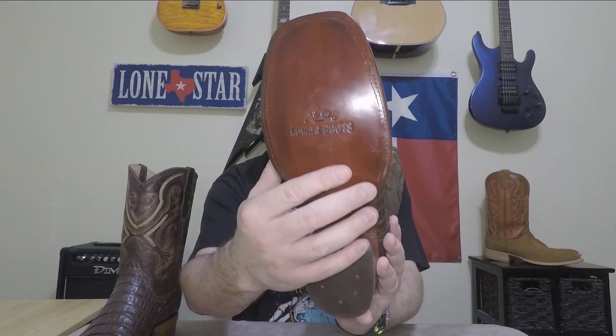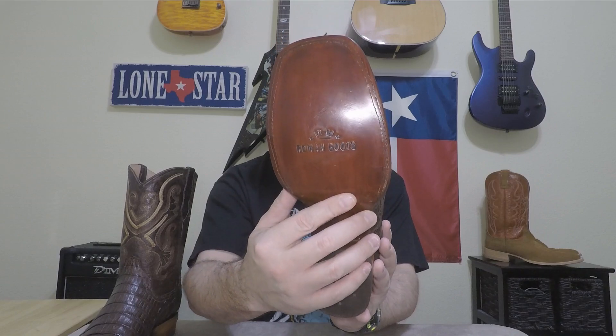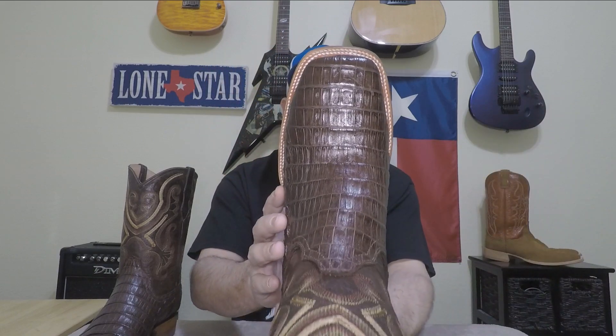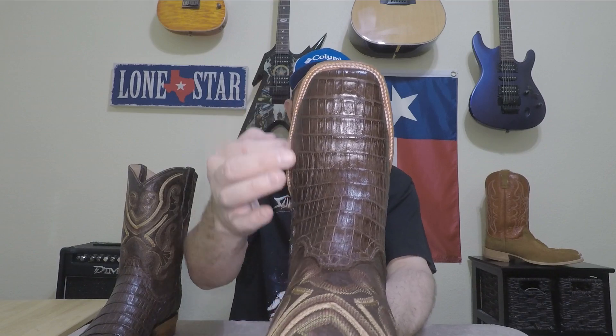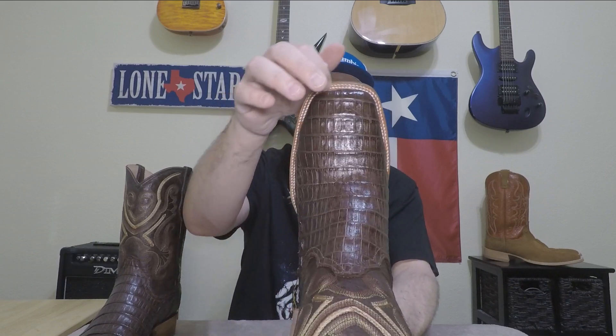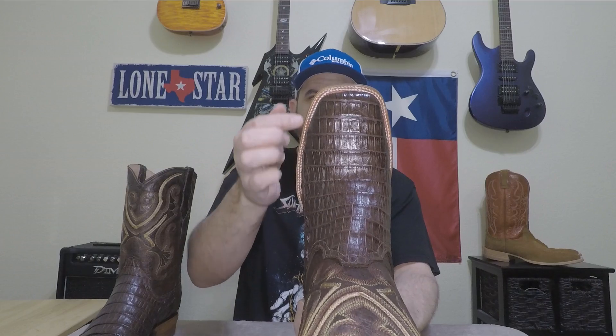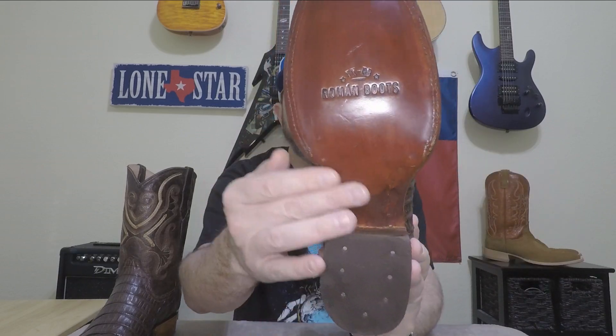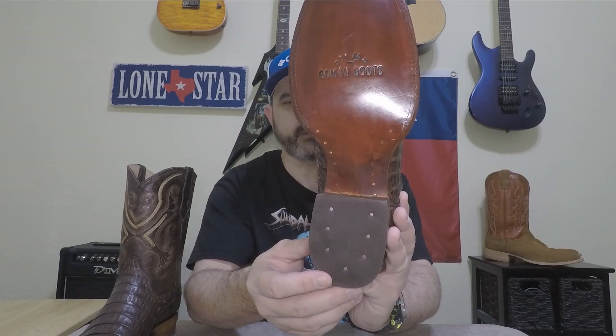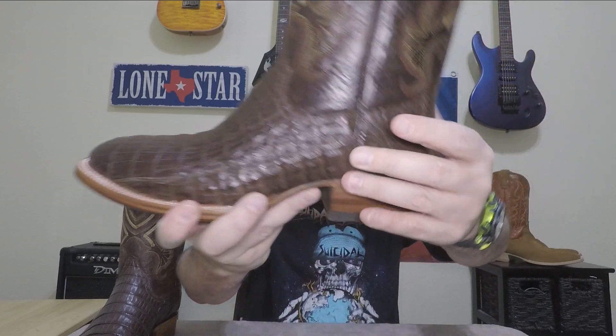It's got a leather sole that is stamped 'Roman Boots' with 'TXRB' on there. It is double-stitched as you can see, and it's dark brown all the way around the welt. Sometimes you'll see it and it's a raw leather color, but this one is actually dyed dark brown like the rest of the sole. It's a three-quarter welt with brass nails, but it's a nice-looking sole.